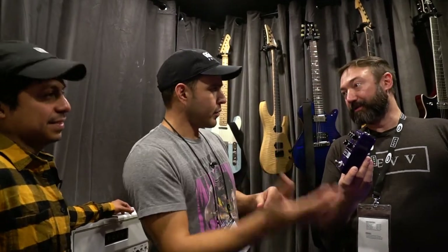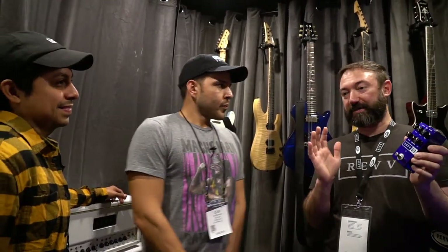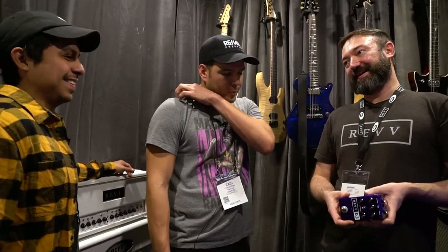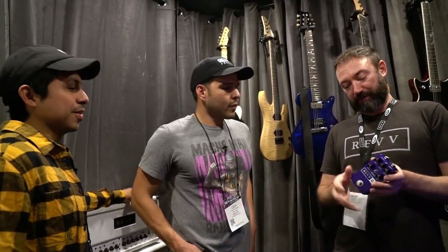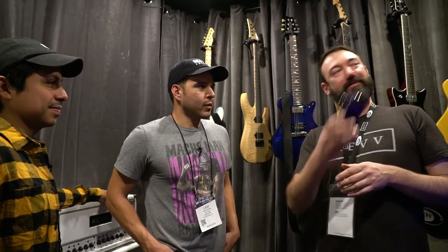Because it's modeled after channel 3, it has the same dynamic range in the gains. It's actually very, very similar to channel 3 on the amplifier — so much so that guys have come in and tried both and just said, 'Wow, that's amazing how close you got it.' It's all op-amp — no tubes inside — just for the convenience of having it in a small box on your pedal board, but you get a tremendous tone out of it. It's very articulate and punchy, just like the amplifier. We also plan to release a channel 4 version and a channel 2 version in the coming months, so there'll be three dirt pedals based off the Generator 120.